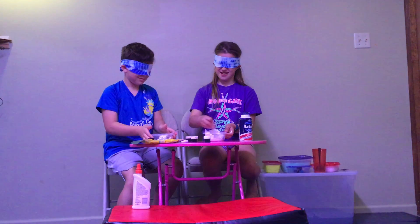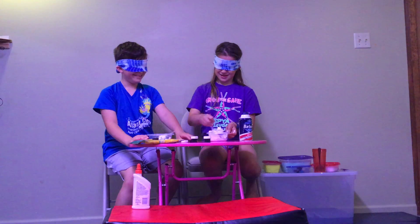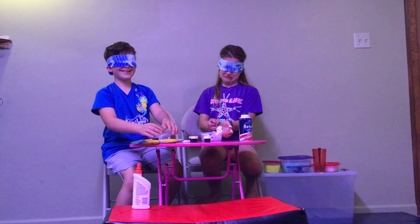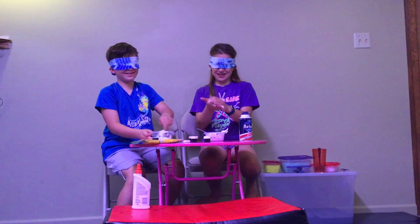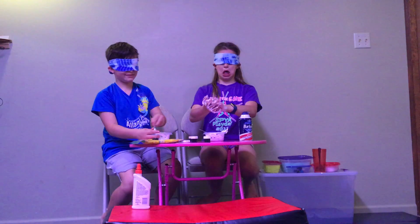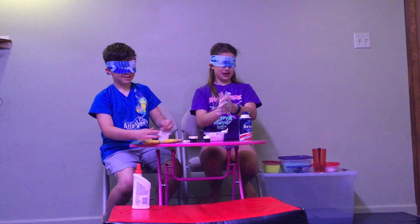Ready? Can you mix it yet? I don't know where my fork went. It's in there. I didn't even know what shape you're going to be. I have nothing on my hands so far. You have nothing on your hands? That's interesting.